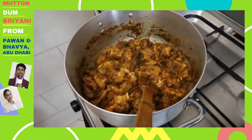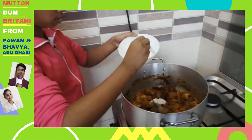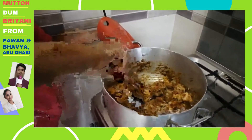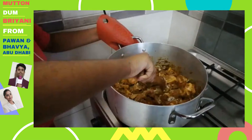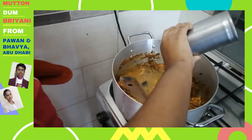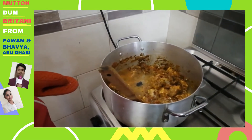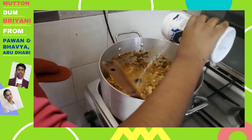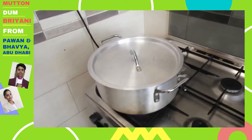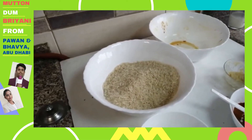After mixing the mutton, add 2 spoons of curd. Mix it nicely and then add 1 glass of water and some salt. Let the mutton get cooked for 20 minutes. In the meanwhile, soak the rice.